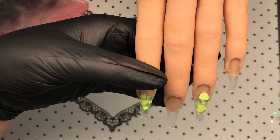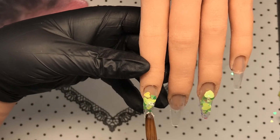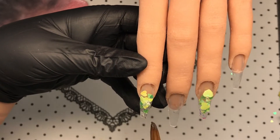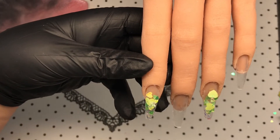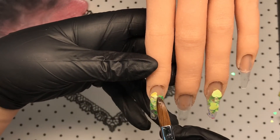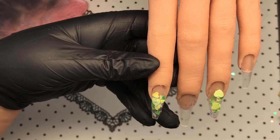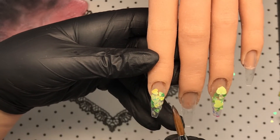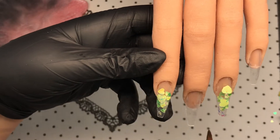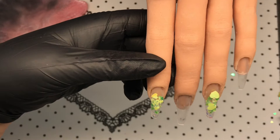I'm going back over these nails — in between the hearts and just on that tip — and coming in with 'Night Out' from Not Polish. This is a pre-mixed glitter; it's a gold iridescent, really pretty. It comes in really small mylar pieces inside the acrylic, so you pick it up and use it exactly the same way. I'm going to put that in between the hearts and at the tip.